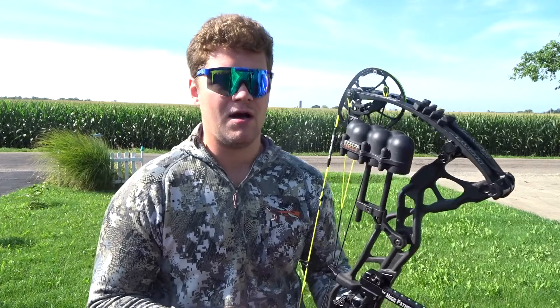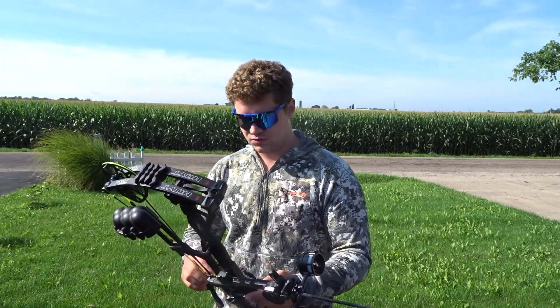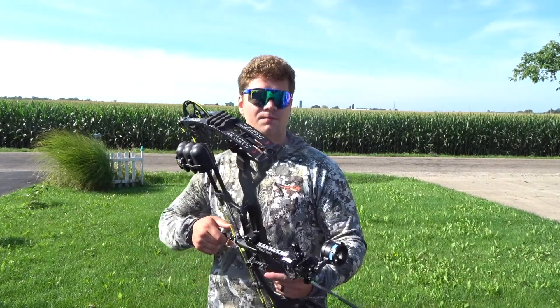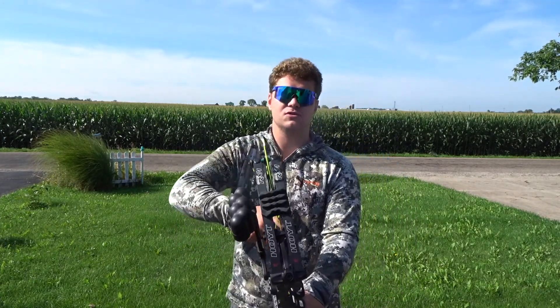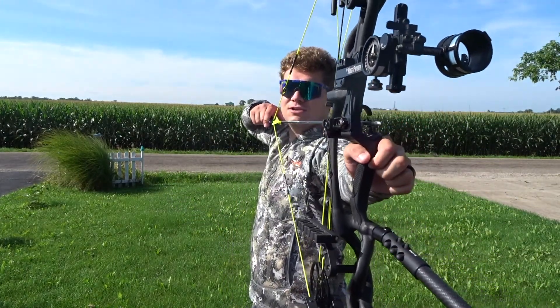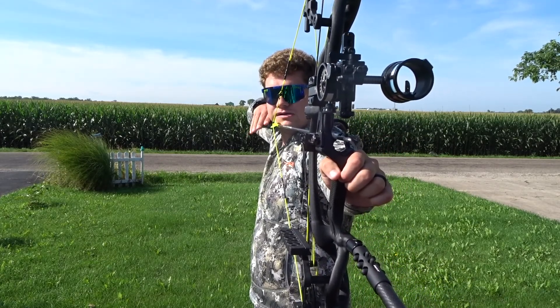I still haven't really decided which one I'm going to hunt with, but right now I'm honestly kind of leaning towards the Hog Father just because there is a little bit more micro adjustability. The Hog Father is about three ounces heavier, but I honestly can't really tell a huge difference. And all that extra mass weight is going to do is just make you a little bit more stable on target. I shot through paper a couple times this morning — this is my first shot at distance today.